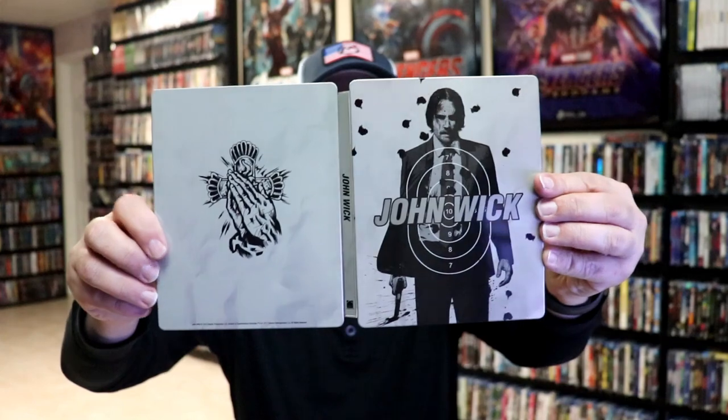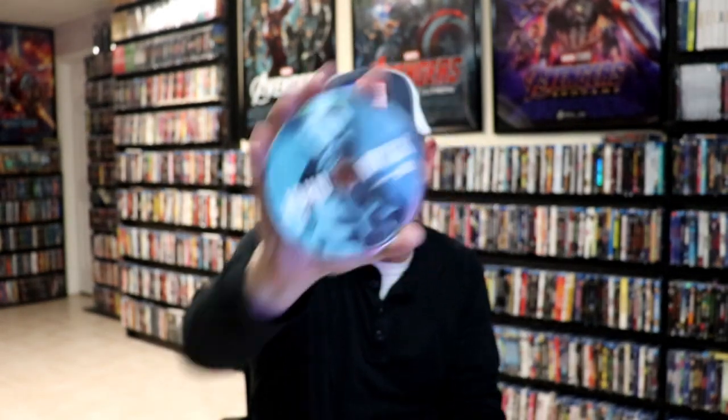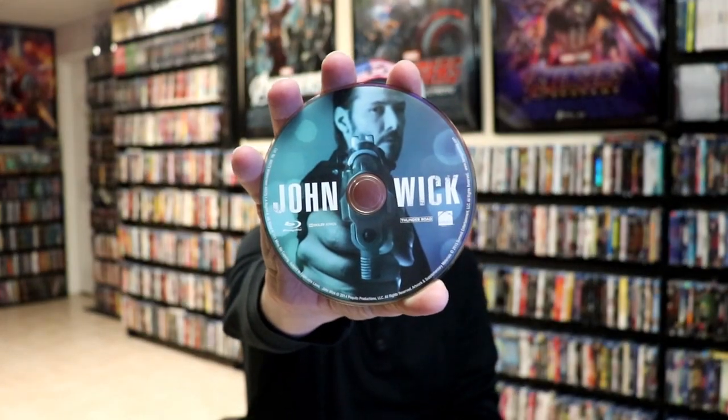We open it up and we have our front and back together. On the inside, it does come with two discs. We have our DVD disc with some disc art, and we have our Blu-ray disc with the same disc art. And we do have some inside artwork.